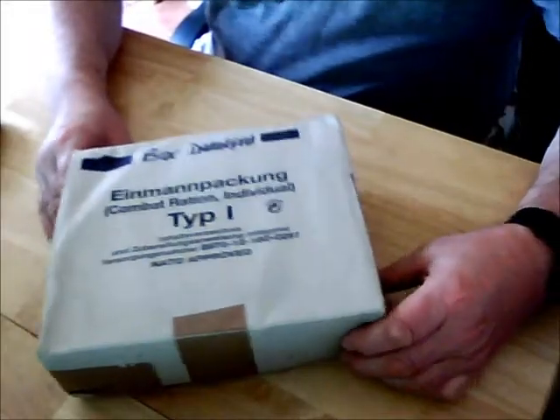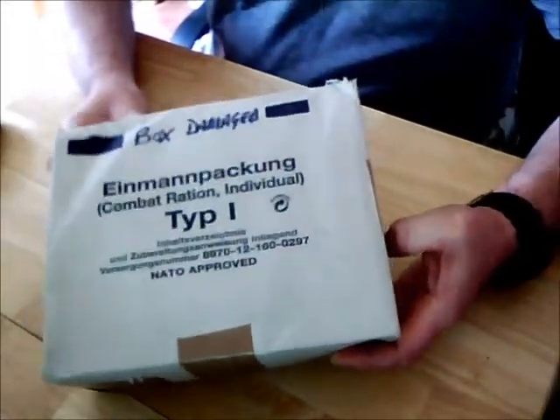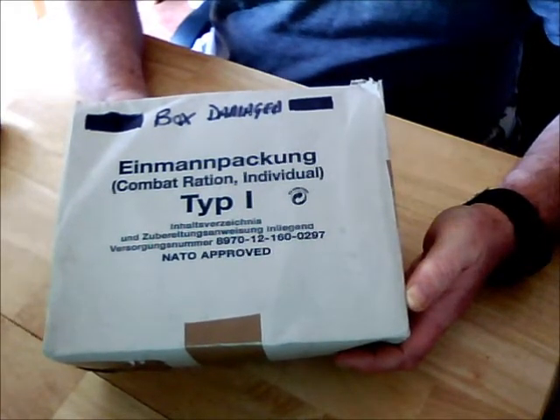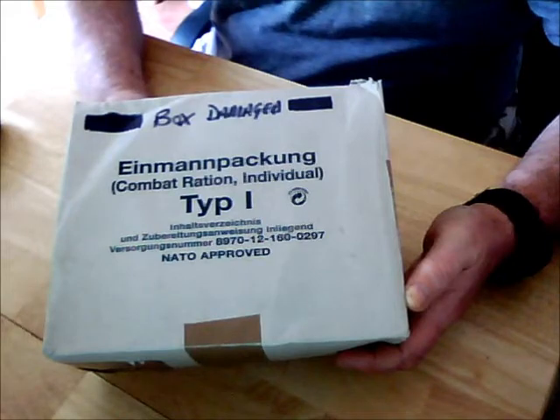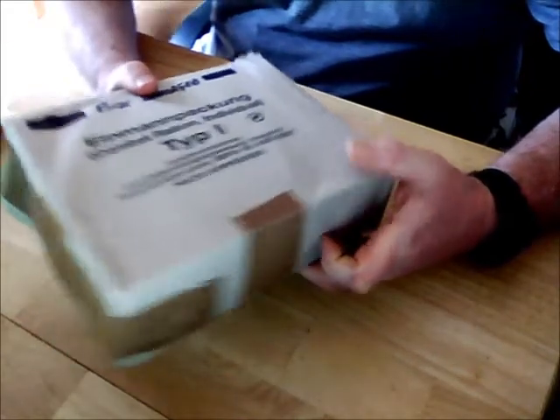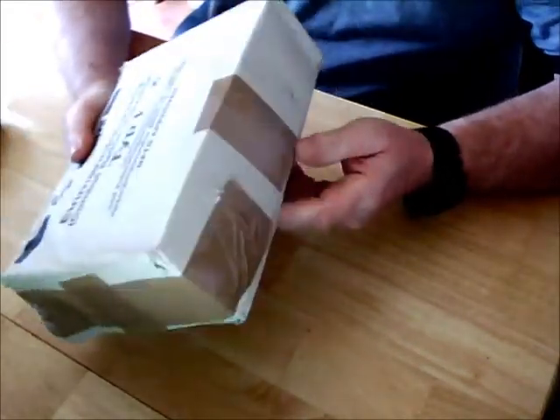Hi, FT here, and I've got the EPA combat ration type 1 and we're going to see what's inside. This is NATO approved. This one's quite an old one — I believe it's at least six or seven years old.